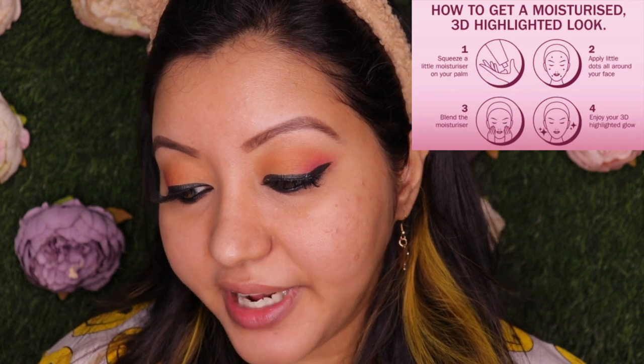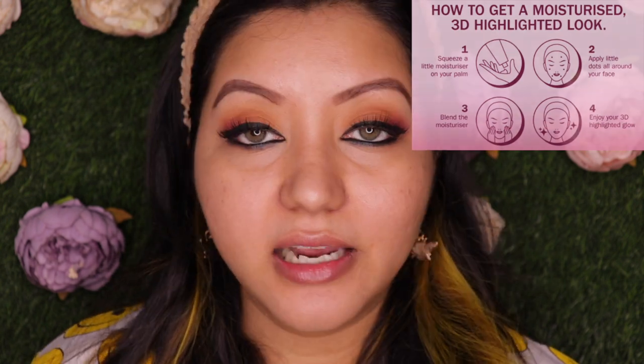Now let's move on to the application. My hair is out of my face and my skin is already oily, so I'm just going to quickly blot the oil away. I've only done my eye makeup but the rest of my face has no product at all. The instructions say: squeeze a little moisturizer on your palm, apply little dots all around your face, blend, and enjoy your 3D highlighted glow. This product does not claim to be pore-filling, so if you have pores I'd suggest using a pore-filling primer first, but for today I'm going straight in with the foundation.